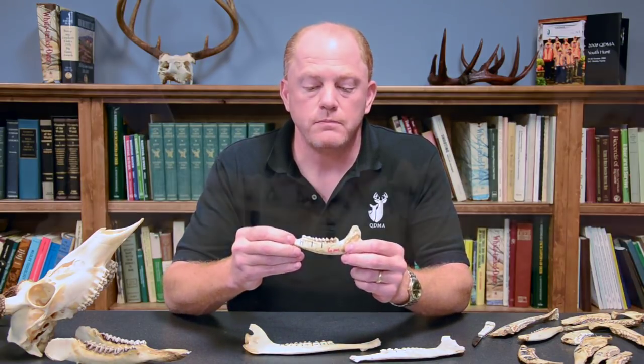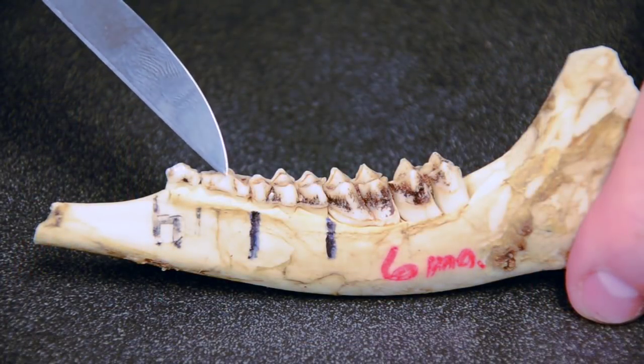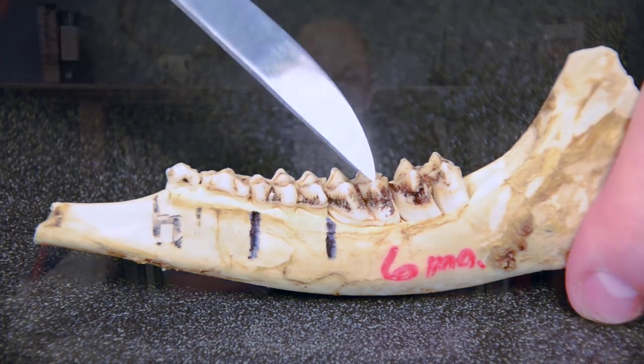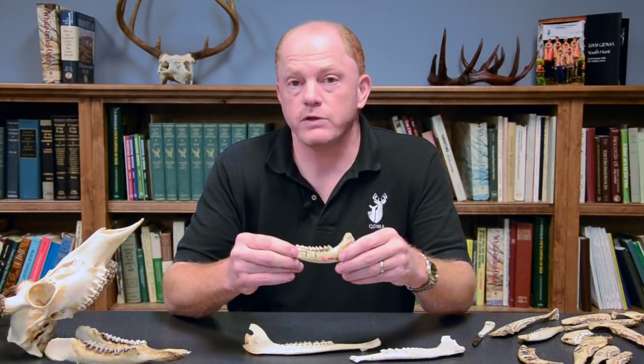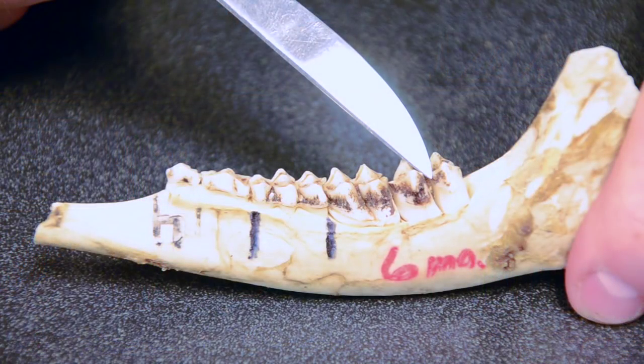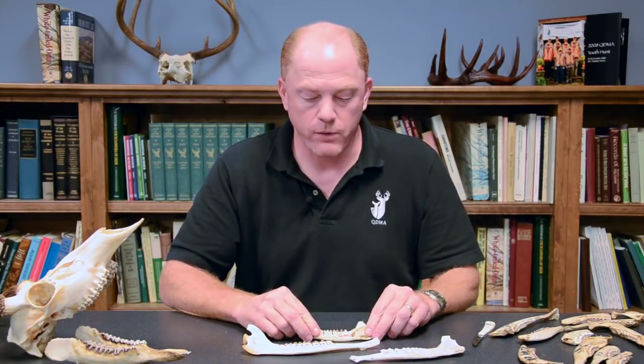When a whitetail is born, it's going to have three temporary premolars or baby teeth that are later replaced, and one molar — so it's going to have four teeth. However, if it's harvested that hunting season, a fifth tooth may have erupted. So the key to distinguishing a fawn is very simple: it's going to have less than six teeth. If you obtain a jawbone and it has less than six teeth, that's all you need to know — that's a fawn.